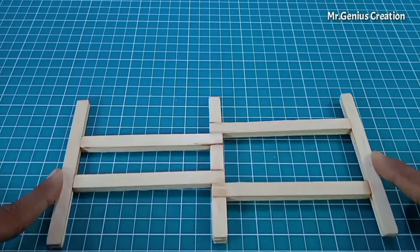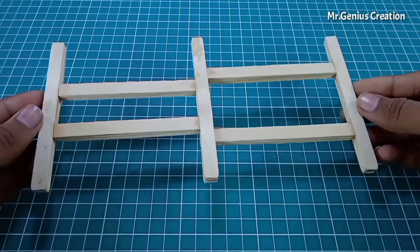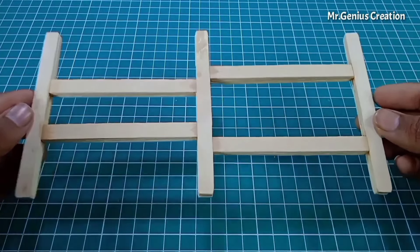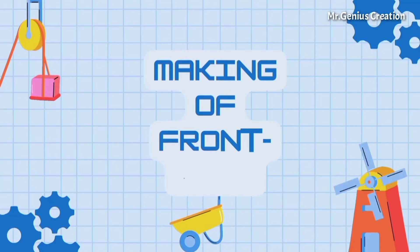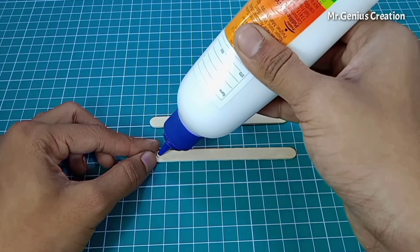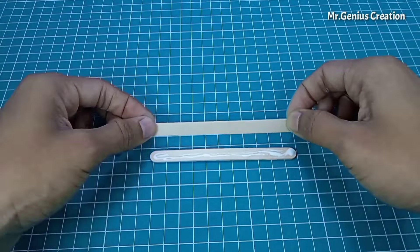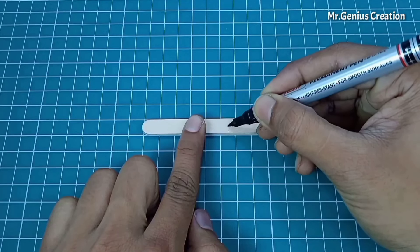I have made this kind of chassis. You don't need to copy it exactly — you can do a different design too. Now we will make the front axle, meaning the steering mechanism. We put two ice cream sticks and place them on either half.